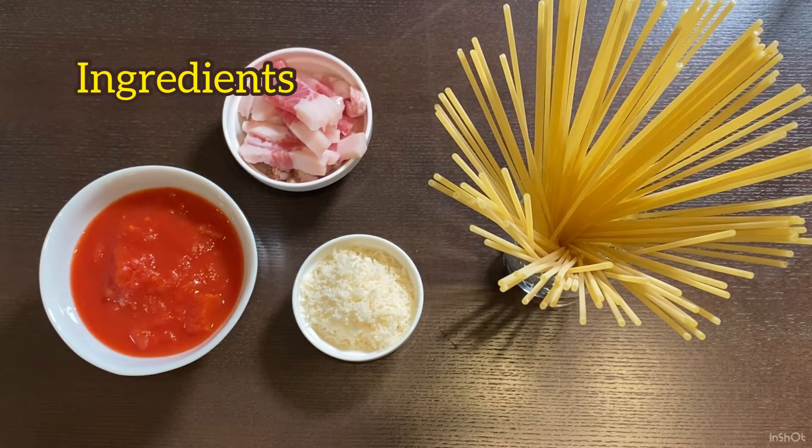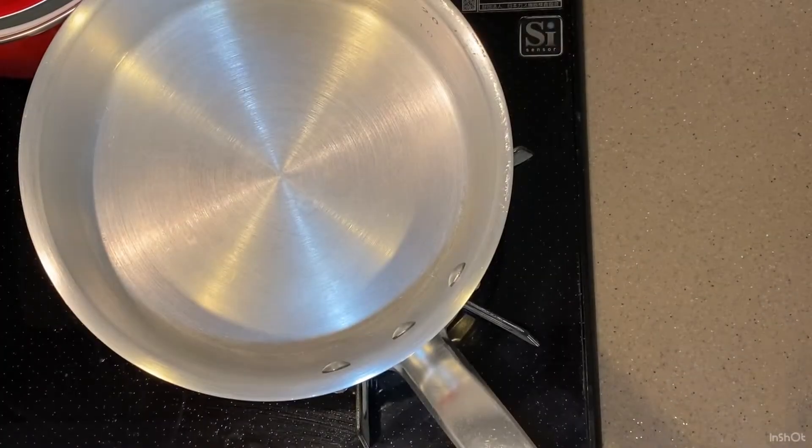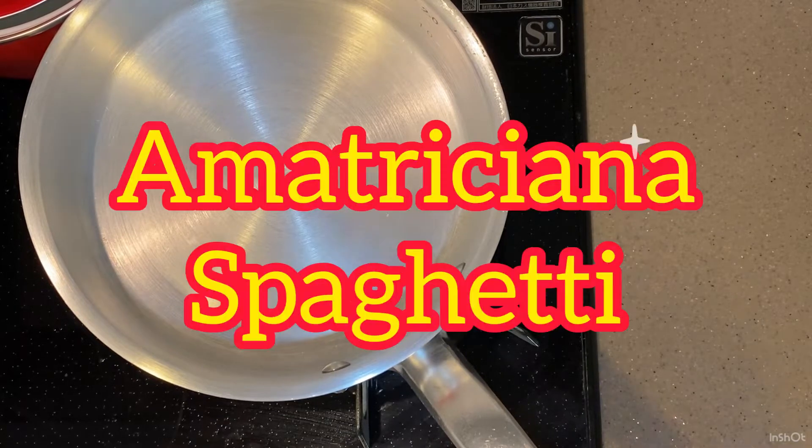Today's ingredients. Hello guys, welcome back and thank you for watching my cooking video channel. Today's menu is Amatriciana spaghetti. I learned from another YouTube video how to cook it.